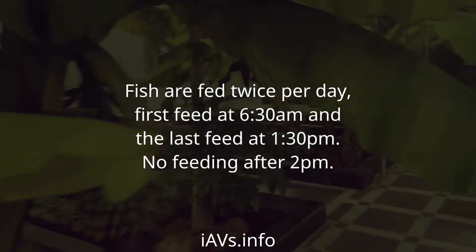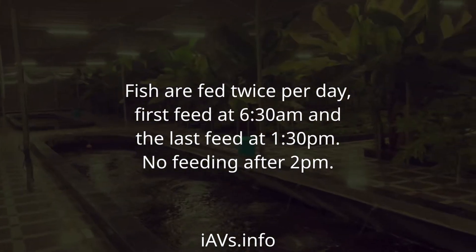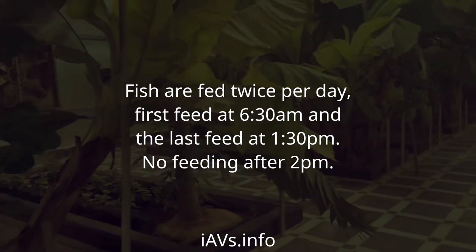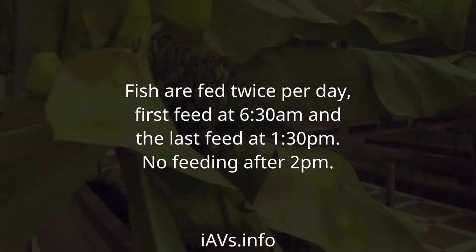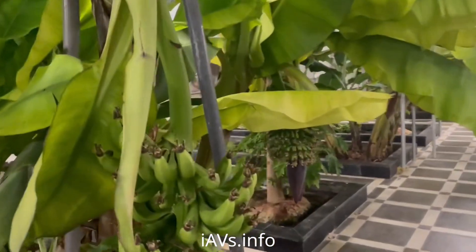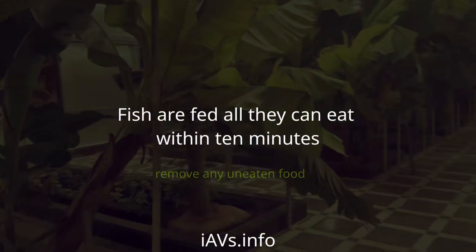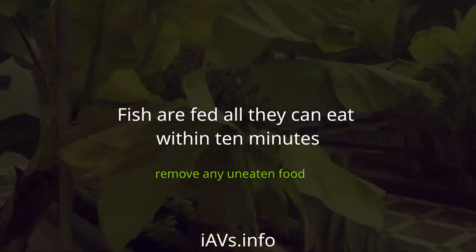Fish are fed twice per day. First feed at 6:30 am and the last feed at 1:30 pm — no feeding after 2 pm. Fish are fed all they can eat within 10 minutes.